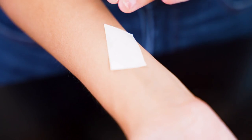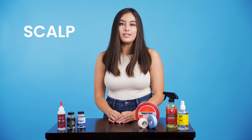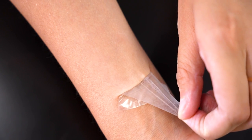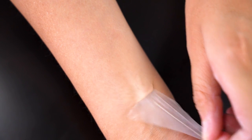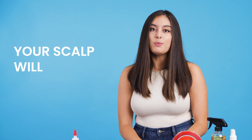When it comes to tape, there are also two options. You can apply it on your forearm or you can apply a small patch of tape directly to your scalp. Don't forget to clean the area first and wait 24 hours, but if you feel any sort of irritation, remove the adhesive immediately. If you have a reaction, be cautious because your scalp will react the same way.